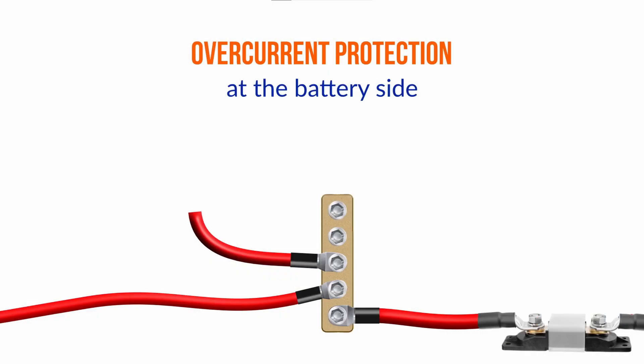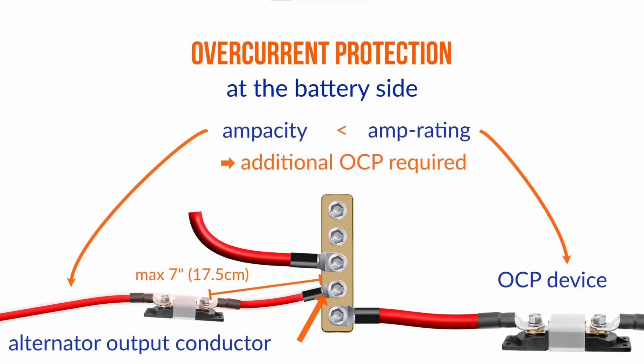But then we get to the other end of that conductor, where we're tied into the circuit and back to the battery. There has to be a fuse within that connection point and the battery, with an amp rating no higher than the ampacity of that conductor — in his case, 102 amps. So he needs a 100-amp fuse right there. If the one back at the battery is 100 amps or less, then he's protected. But if there isn't one between that connection point and the battery that protects that conductor, then he needs another overcurrent protection device.